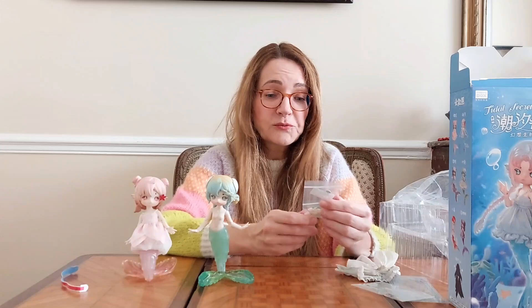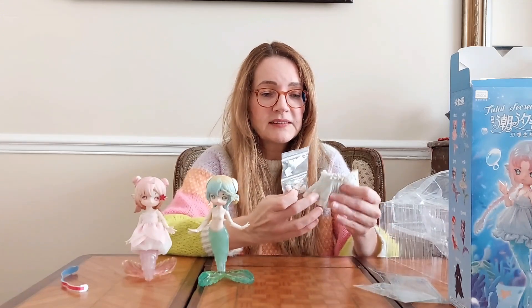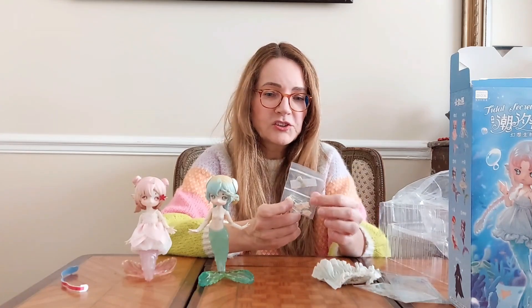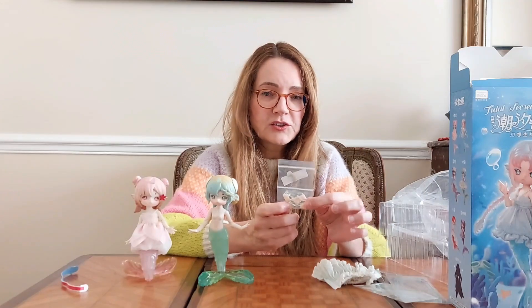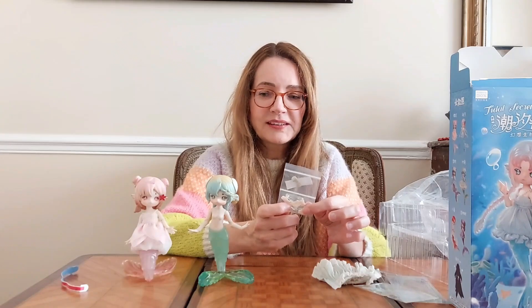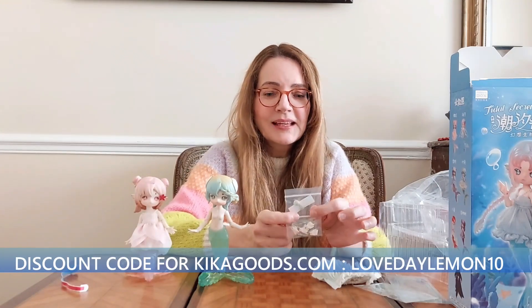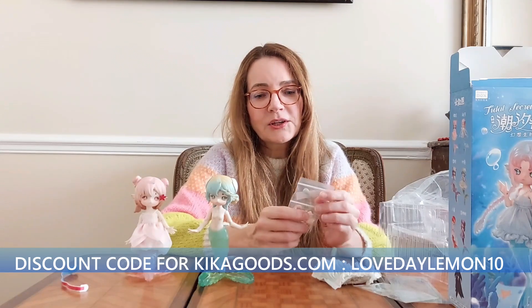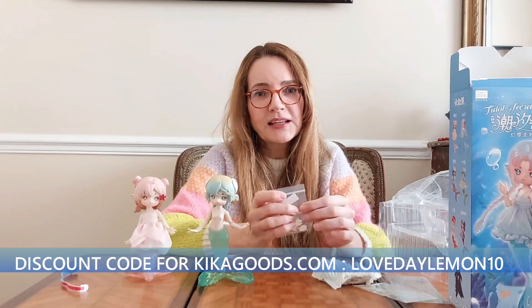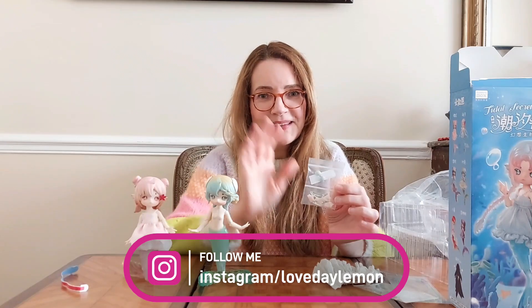They come with really nice accessories and good quality clothes — honestly for a blind box they're great — and fun accessories so you can change the clothes and change the hands to make them take all kinds of fun poses. If you want to order your own mermaid, use my discount code for Kikagoos: 'lovedailymountain' — you'll get 10% off. See you next time, bye bye!